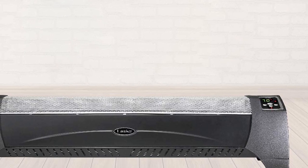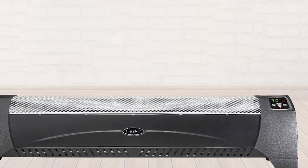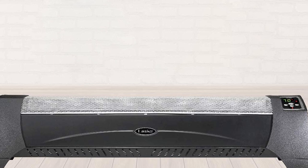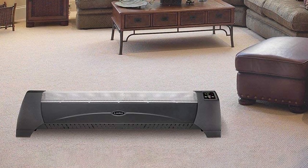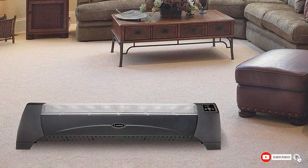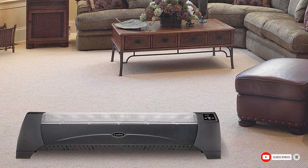With carrying handles molded into the sides, a length of just under 40 inches, and a weight of only 10 pounds, this space heater is designed to be moved easily from room to room. Safety features include a tip-over switch and overheat protection. This standalone unit uses a standard 120-volt plug for power.